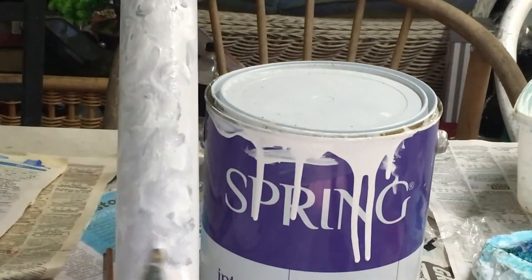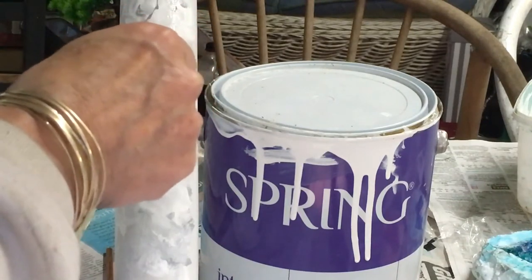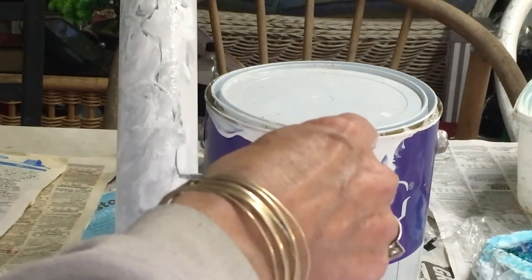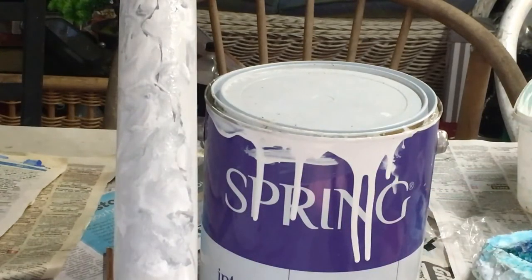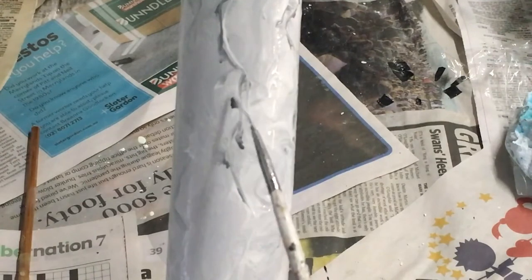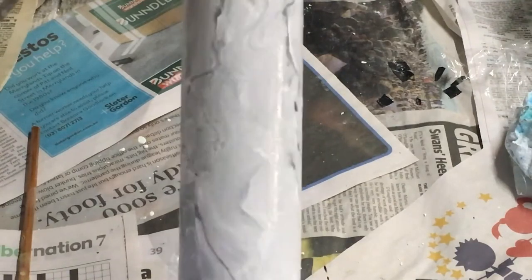Just dabbing it on and rotating. To do the veins, take your small brush and try to rotate the brush as you apply it so it creates some really nice shapes. Go around the whole cylinder and complete it the same way. In some of the places where the veins are, take the same little brush and just add some white as well to give it a little bit of contrast.